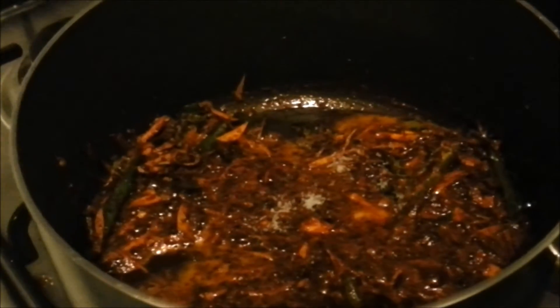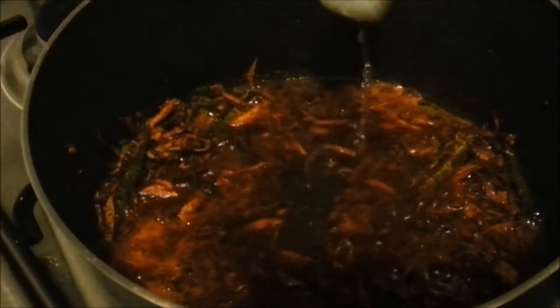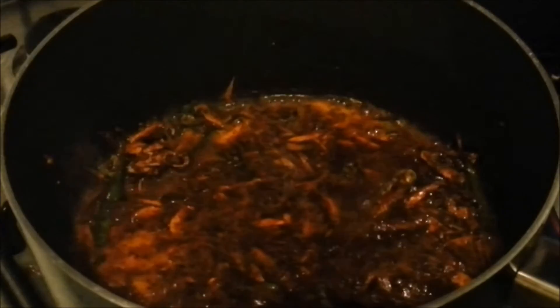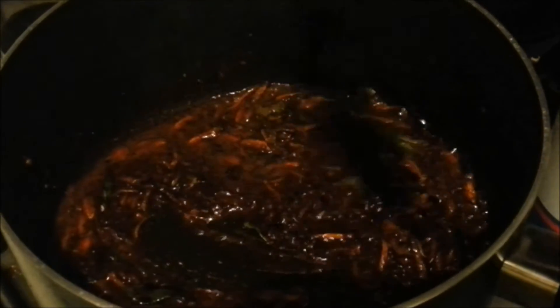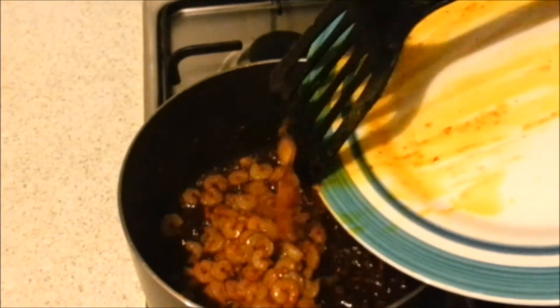Now add the distilled vinegar — around 50 ml — and allow it to boil. Taste the seasoning and the vinegar level. If you need more sourness, add more vinegar; it acts as a preservative as well as a souring agent. Once it's right for you, add the fried prawns back in and sauté for another 2–3 minutes.